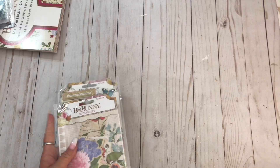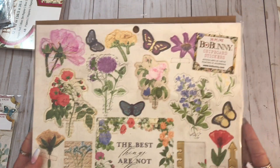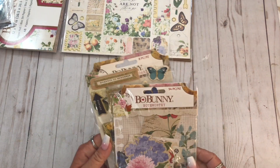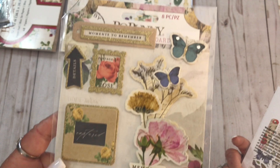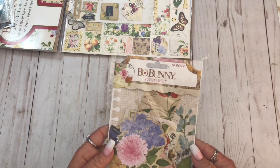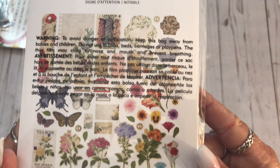And with that I also got these - these are the cardstock or the chipboard stickers. And then the layered chipboard stickers. And then this is the ephemera. You can't really see them - I'll try to show you best I can because I don't want to take it out, it's going to take way too long.